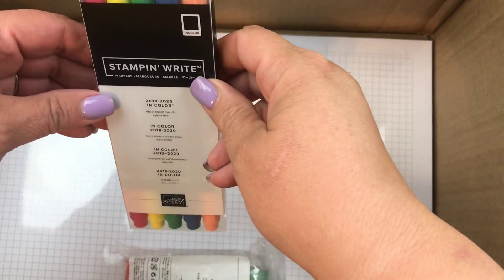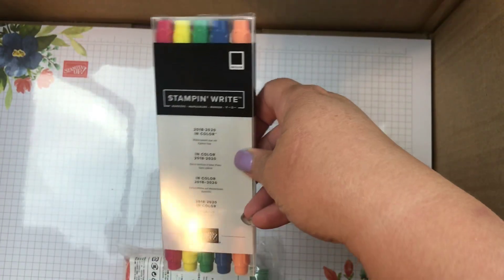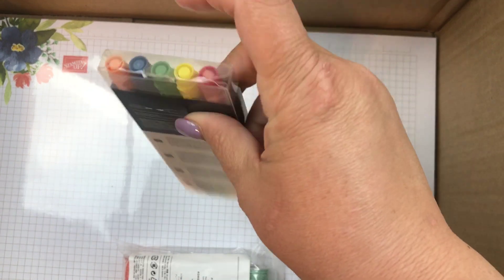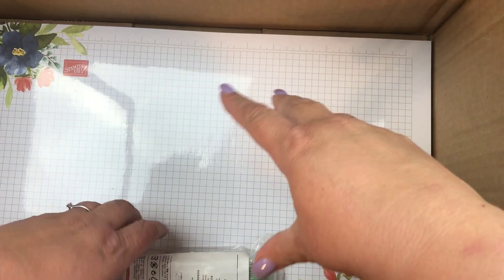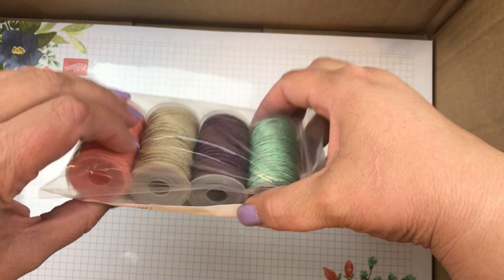I did pick up the in-colors that are current right now — these are the 2018–2020. So if you guys need your colors, don't forget. I'm going to be talking to you throughout May about what you need to get, like the envelope punch board — those things that are just really cool.